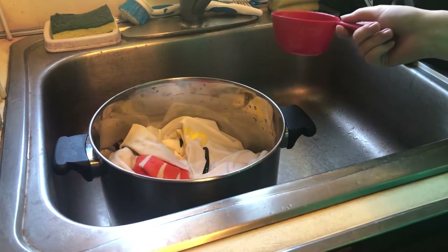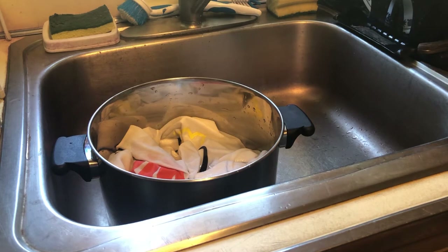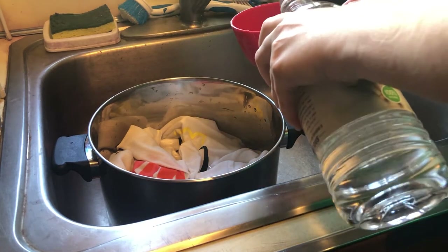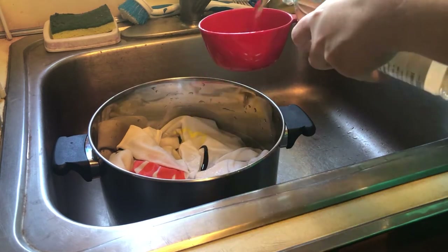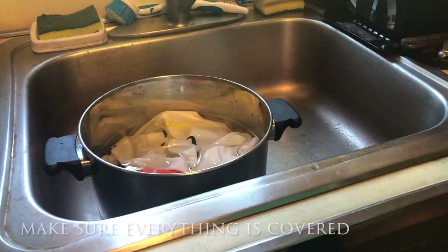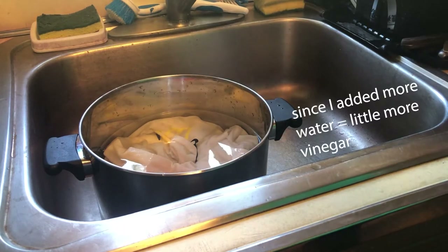Then we're going to grab our vinegar. I'm going to add it in four cups because I doubled the recipe. I'm just using distilled white vinegar for this.